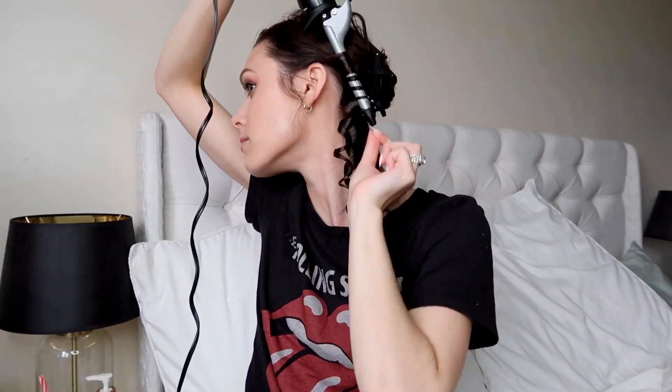For these bottom sections I'm going as close to the root as I can — the top I'll start a little farther down, but for these I want the curl as close to the root as possible. My very bottom section is completely done. It's going to look crazy until I'm totally done, so trust the process. I'm letting it down and getting a new section — I'm doing pretty small sections so it's easier to manage, and I'm just going to keep doing the same exact thing.